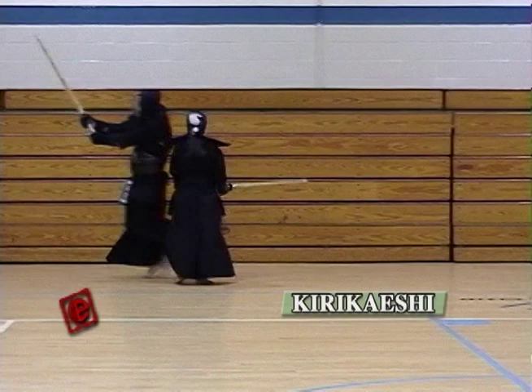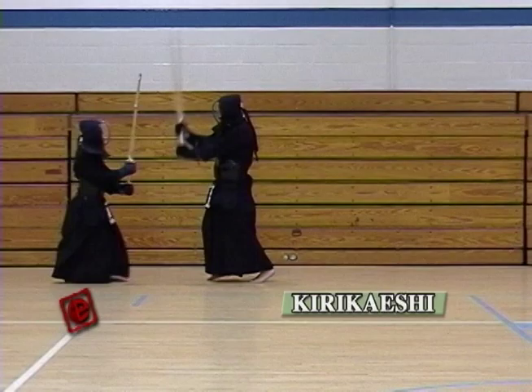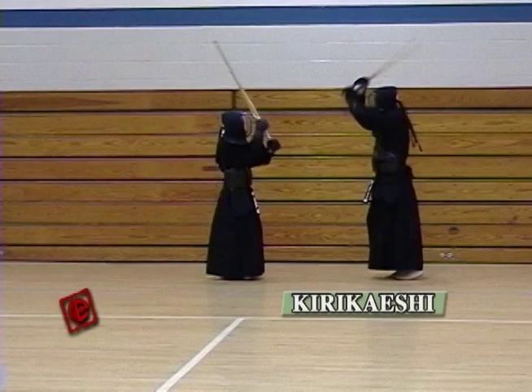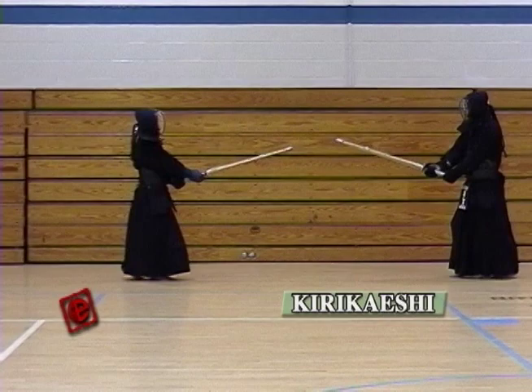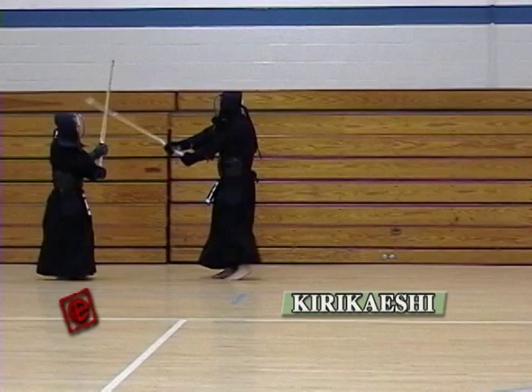First, you do a big Ki-ai, big motion Men — one step Men. As soon as you do the Tai atari, take a big breath and take four steps forward, hitting the side of the Men from right to left, and five steps back. After hitting the last Men, make sure you break the distance from there, take one step in and hit the Men. This is the only time you're going to be breathing again. Take a big breath and then do the same thing again — four steps forward, five steps back.